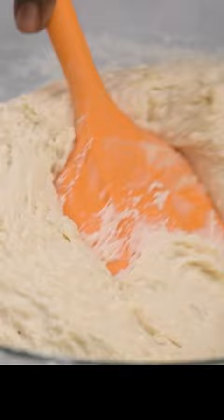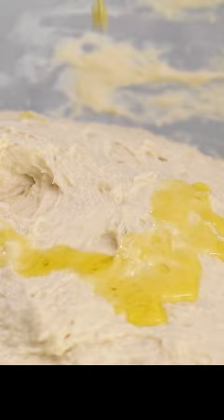Rest the dough for five minutes, then mix again and rub the dough with some oil to prevent it from drying out.